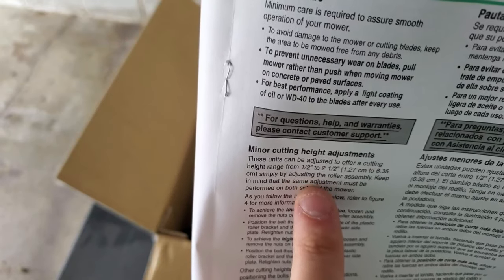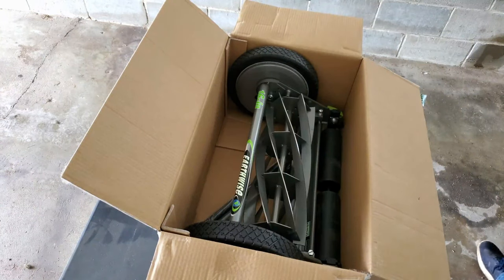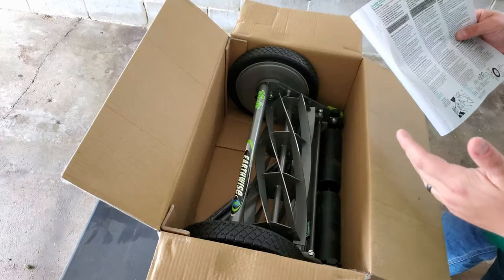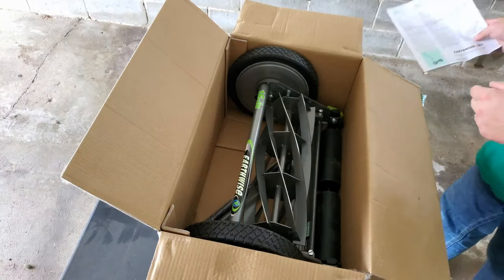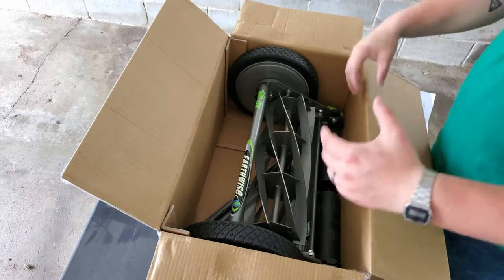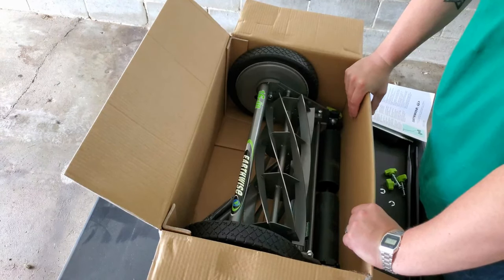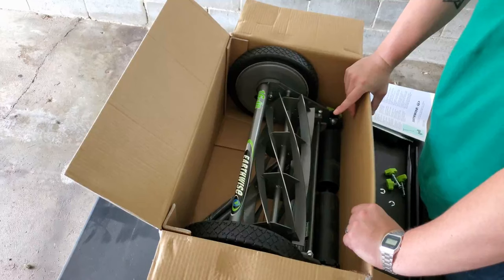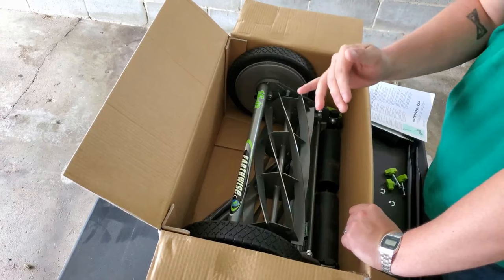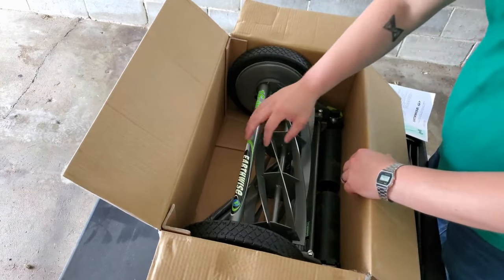Technically speaking, this can go lower than the Scott's but the Scott's can go higher. Let's say I went on vacation and the grass got to two or three inches — the Scott's can go up to two and three-quarters inches, this can only go to two and a half. But the Scott's can only go down to three-quarters of an inch, where this goes down to a half inch. So that lower range is a difference, though not really essential.